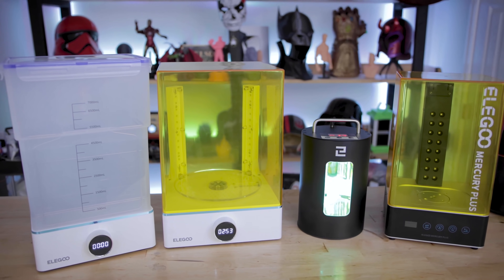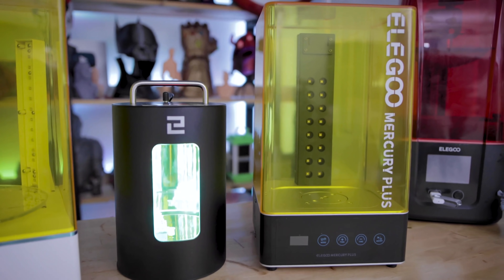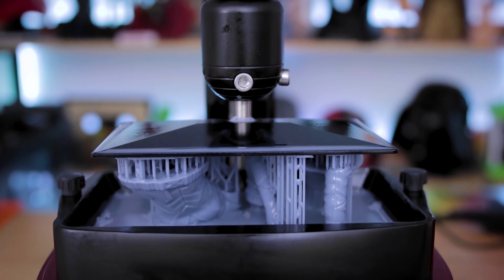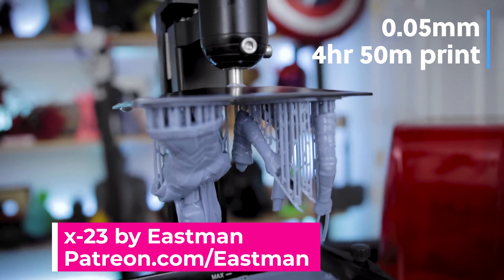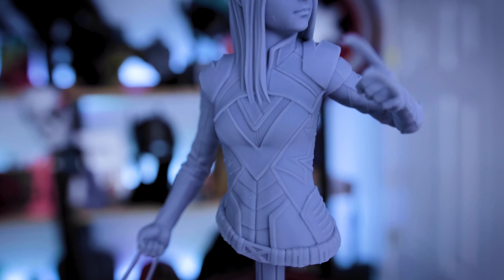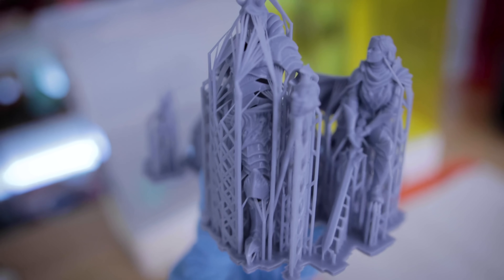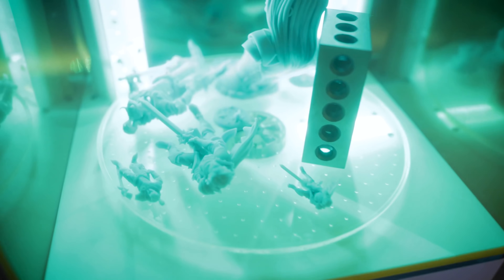Also later in the video, I'll be showing off the other two wash and cure options that Elgu offers — three in total that you can choose from, and one of those is sure to meet your cleaning needs. So hopefully you saw my previous video on the Elgu Mars 3, which is just a fantastic resin 3D printer that Elgu is now releasing alongside the Mercury X bundle. All of the prints I showed off in that video I ended up cleaning here on the Mercury X units.